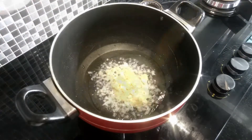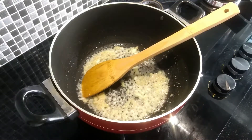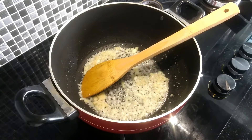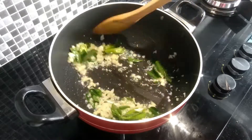We will add some flour with the flour. The same ingredient we will mix.